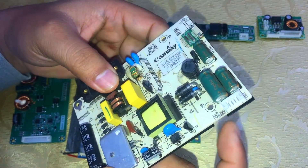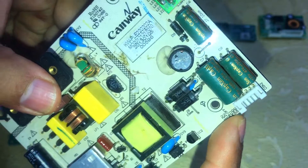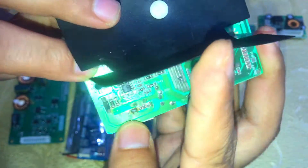Here is the input enable pin, 12 volt and ground, and here is the output jack. If you don't have a cable like this backlight cable, you can modify it and solder it on its back side, positive and negative.